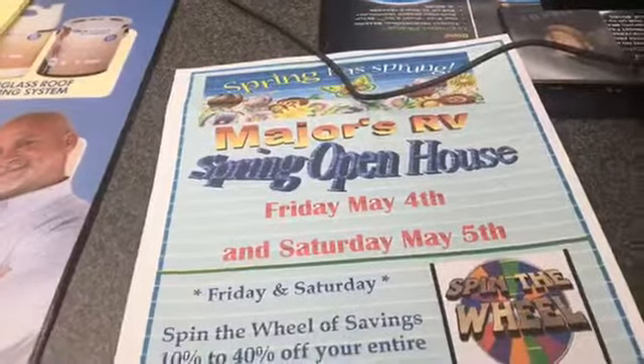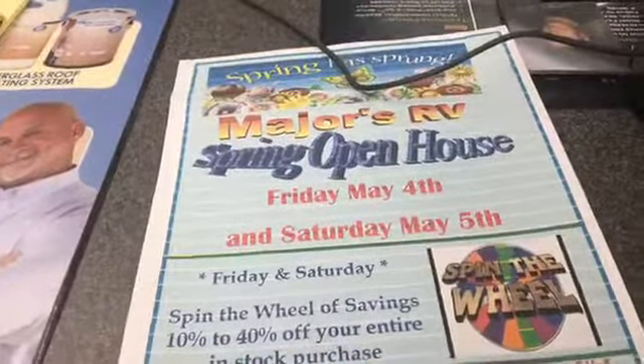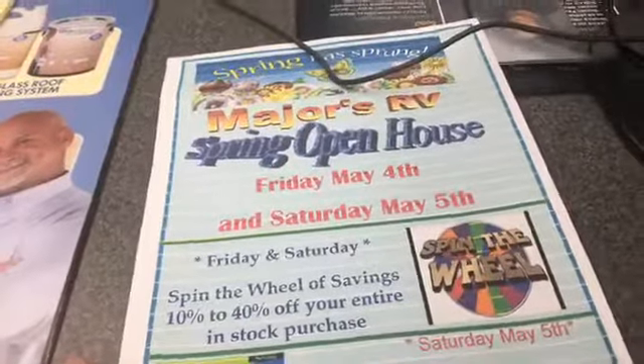Hey everybody, it's John DiPietro, and we are continuing our stop at Major's RV. It's a spring open house — today and tomorrow.